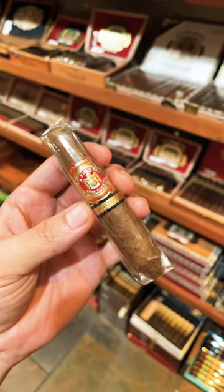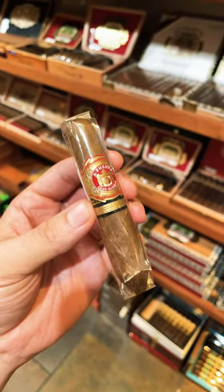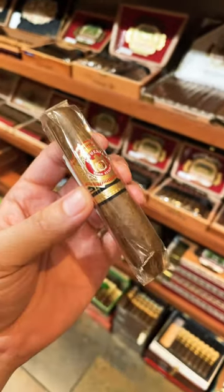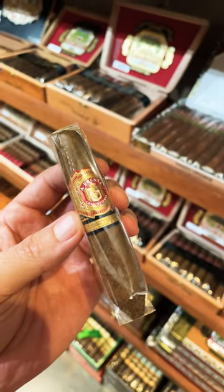Maybe a 25 to 30 minute smoke. Great construction, easy to light, easy draw. These are extremely consistent and one of my favorites. It's available in a natural and also a maduro — both are absolutely fantastic and delicious. Can't go wrong.